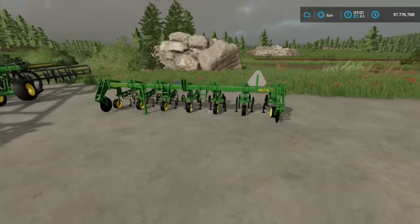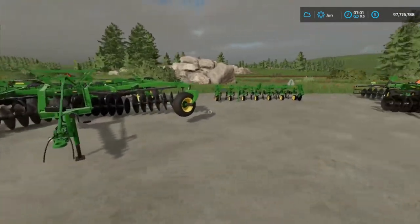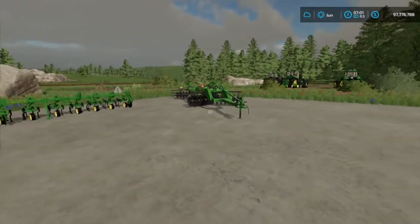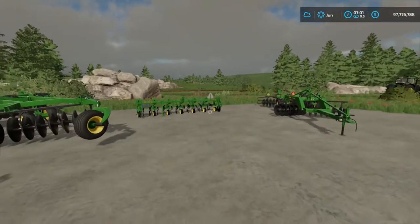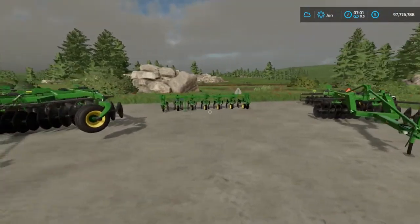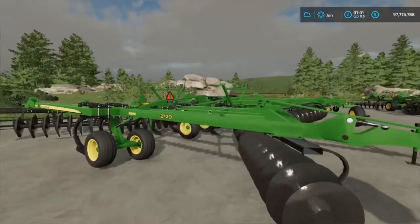Don't get confused — you're not going to find it underneath the cultivator section. The 11 shank is 49 megabytes to download, the 5 shank is 48 megabytes to download, and the cultivator is 5 megabytes to download. Altogether you can get quite a bit of stuff for that download size.